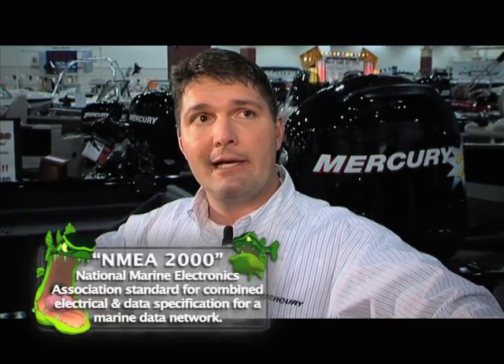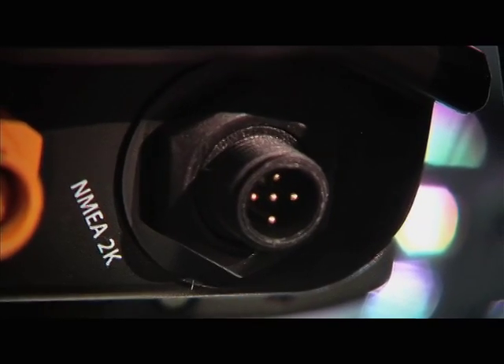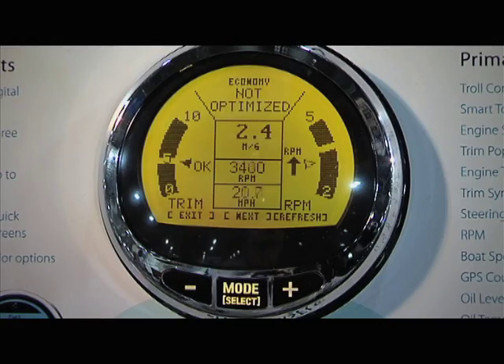Yeah, we've incorporated NMEA 2000 functionality. So now you can take all those engine data points that you see on your SmartCraft gauges today and transfer that data up to a Lowrance unit or other NMEA 2000 compliant multifunction display. So anything you want based on RPMs, all that good stuff, you literally have in just this one gauge. It sounds like a pretty cool new product — yeah, it's a game changer for us.